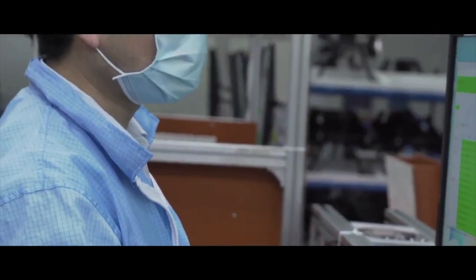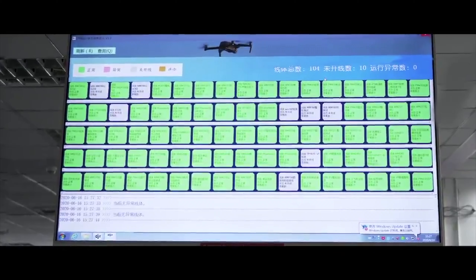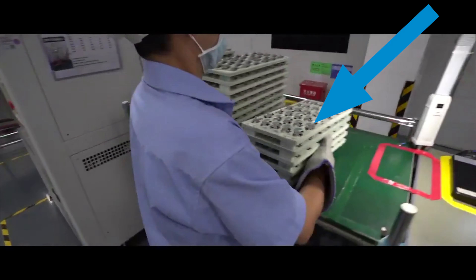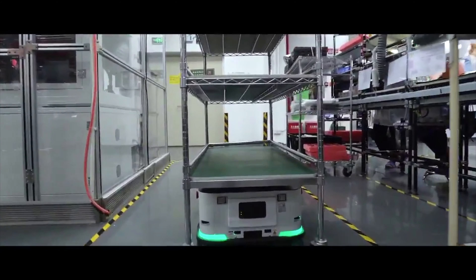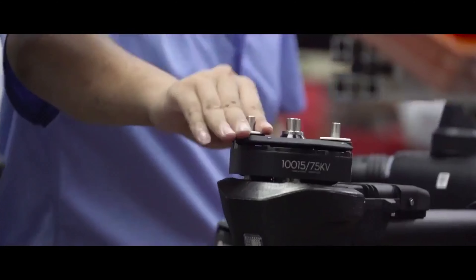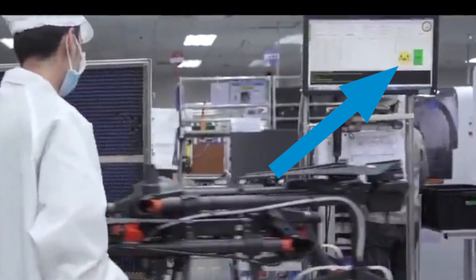Here we've got an overview board of all the assembly lines. Looks like DJI also needs to install a Windows update on his monitoring PC. I'm not sure what these things are — what do you guys think? Are they gimbals? Second to last, you can see that part of the transport of parts is also automated. And finally, the tiny motors of the Agras T16 agricultural drone — and look, its status is happy.